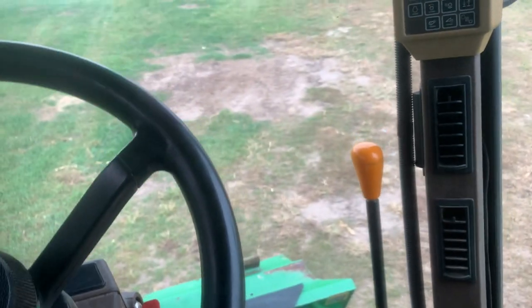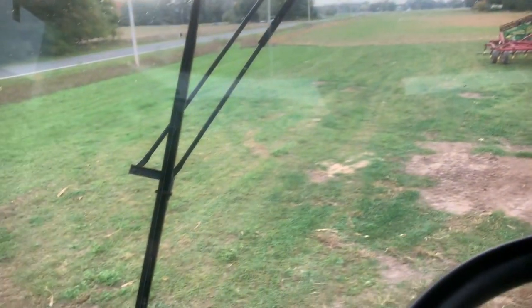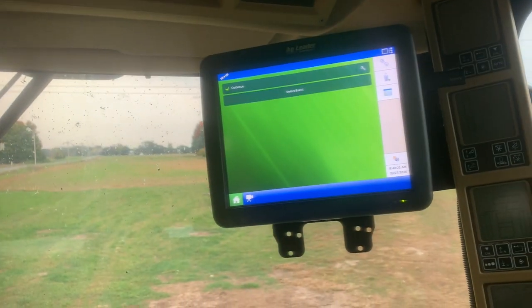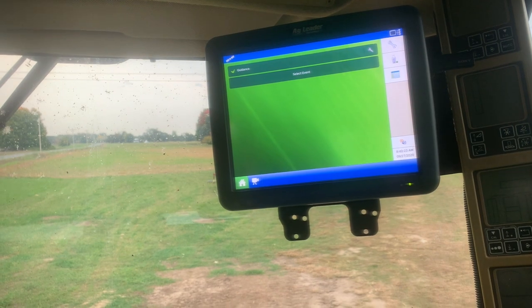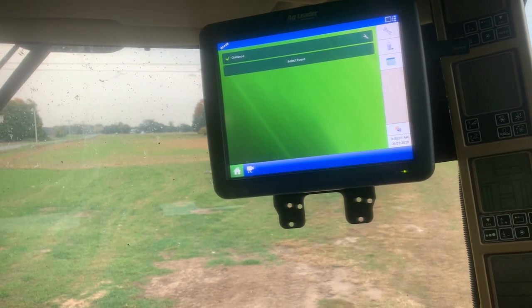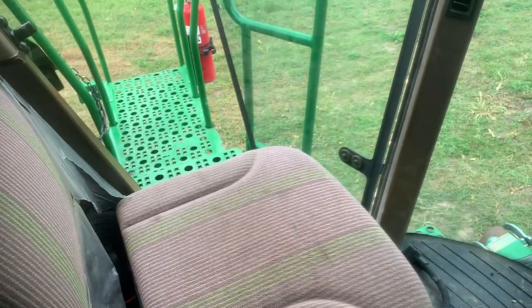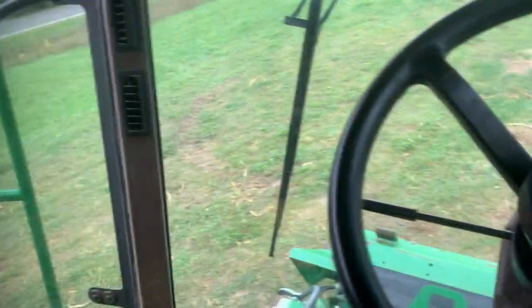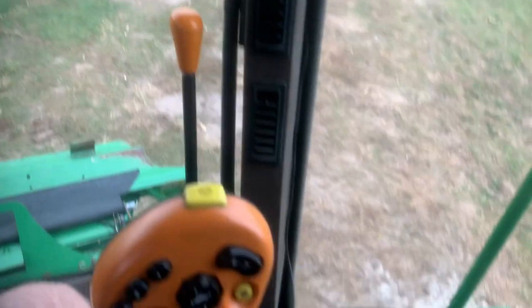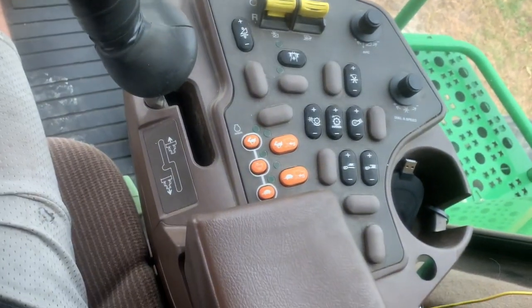The only thing I really need to do yet is figure out how to get my files from an Ag Leader Insight to an Ag Leader Integra. And have Hudson ride with me in the buddy seat. There's not much more to this — I'll do more when I'm ready to go and after I read the book more.